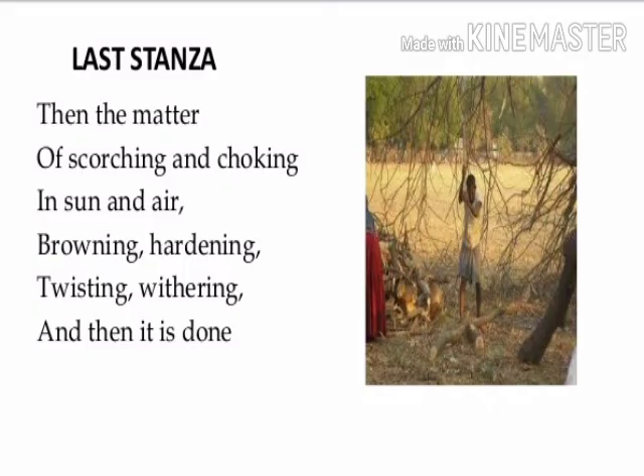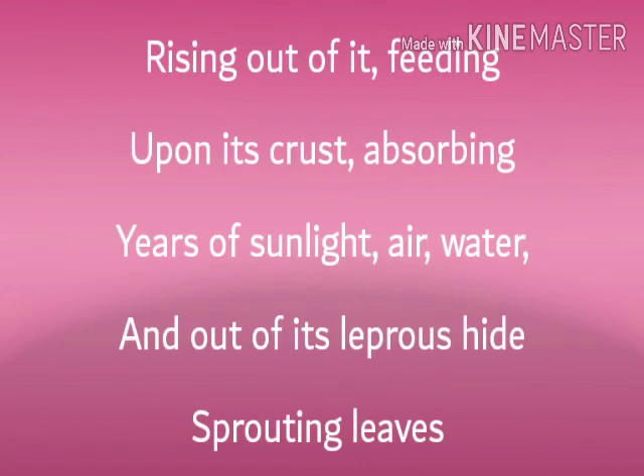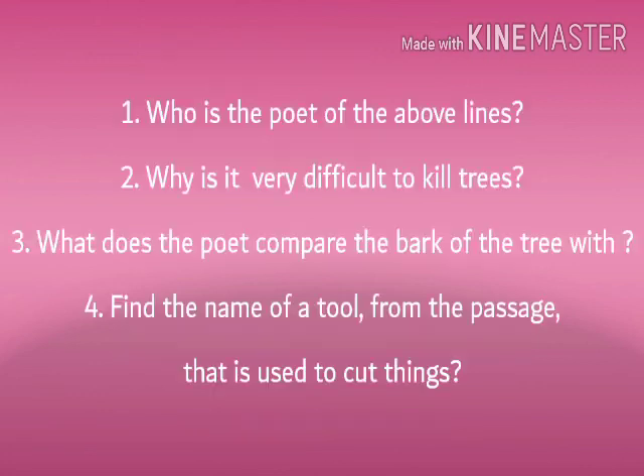This is the end of the poem. Now let's have some questions. Read the extract given below and answer the questions that follow. The questions are: first, who is the poet of the above lines? Second, why is it very difficult to kill trees? Third, what does the poet compare the bark of the tree with? And last, find the name of a tool from the passage that is used to cut things. Students, you have to answer these questions and write the answers in your practice copy at home.